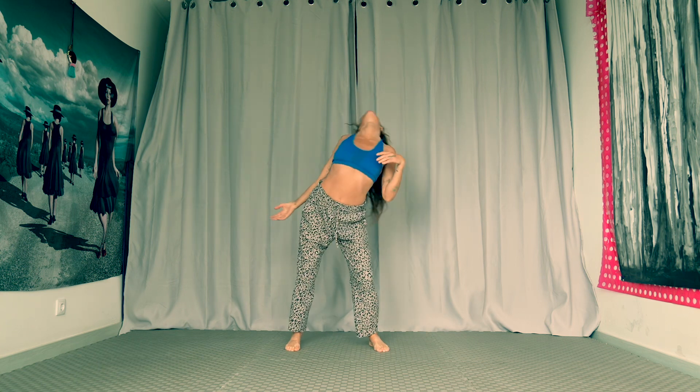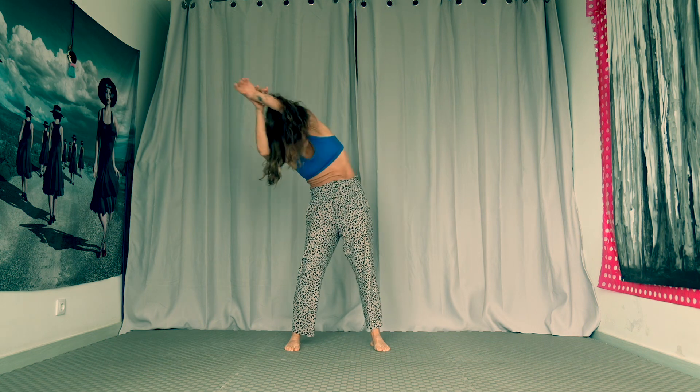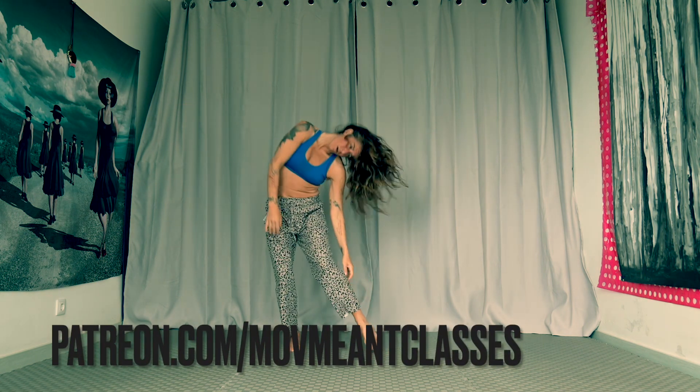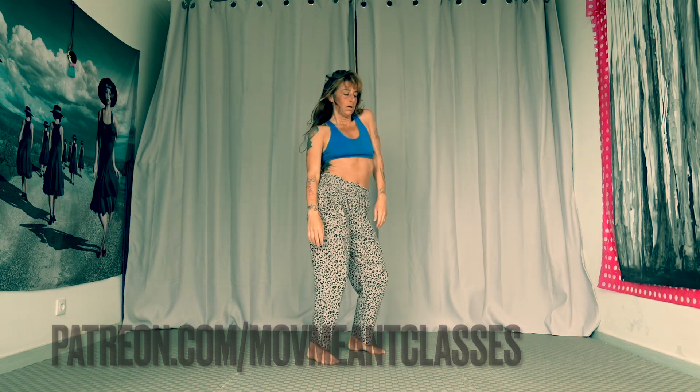Enjoy and let me know how it goes. If you'd like to play more with somatic healing, join me on patreon.com/movementclasses. I offer online classes there for all beings and bodies looking to connect.